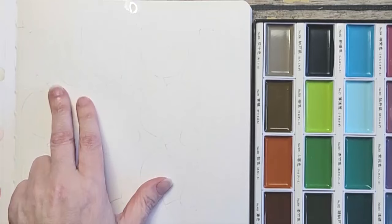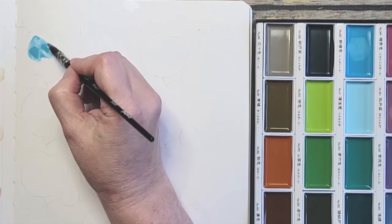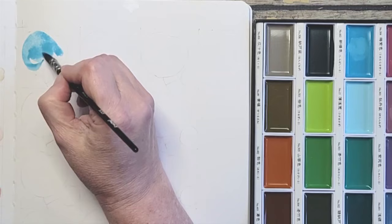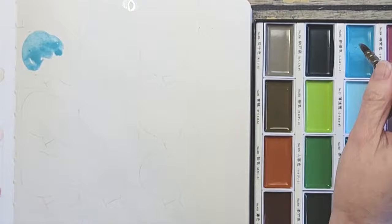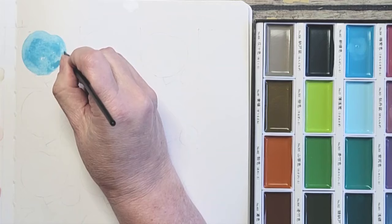Cobalt Turquoise Light — it's almost like a cerulean blue, it's very pretty. It's a little brighter, not so muted. But I know just touching any color is going to mute it. I would love to mix this with the coral pink just to see how it would mute it.